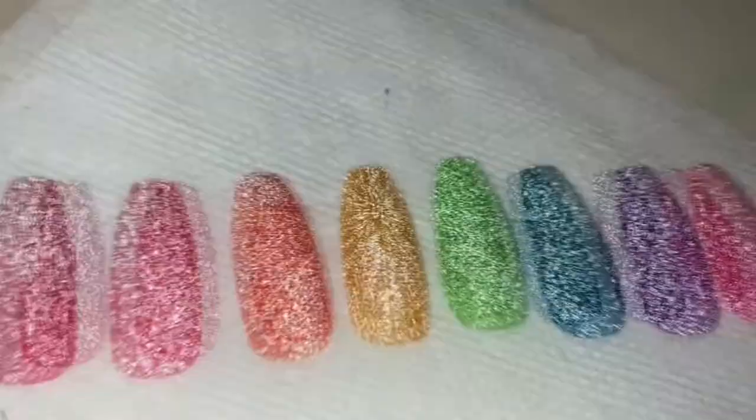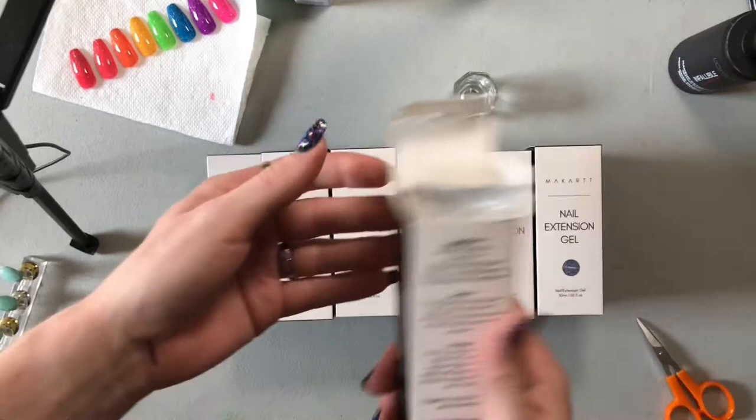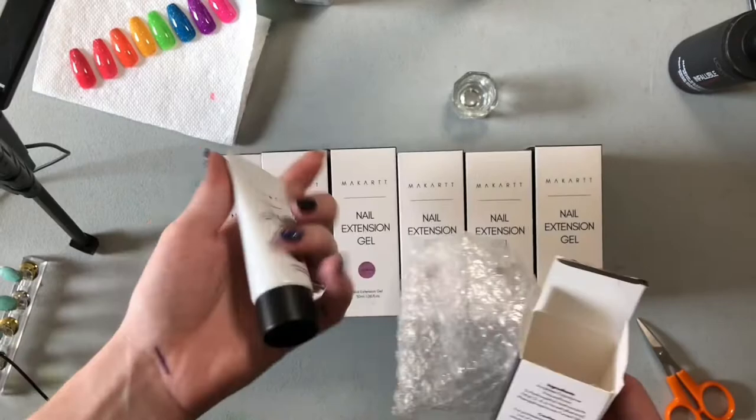All of our poly gels come in individual boxes. Before I step out and open the rest of these, I just wanted to point out they bubble wrapped it — I really appreciate that. I also have tinfoil seals.